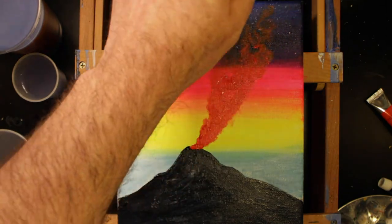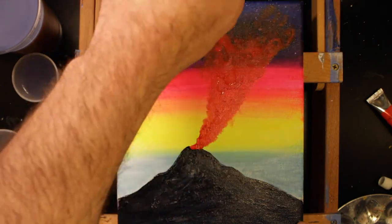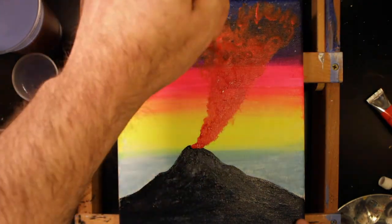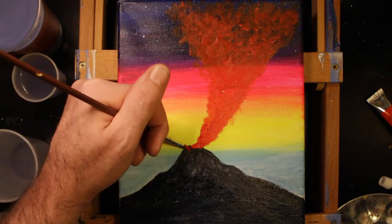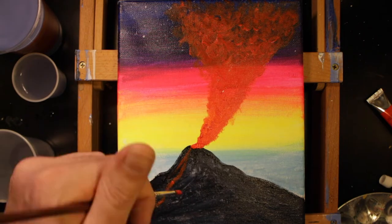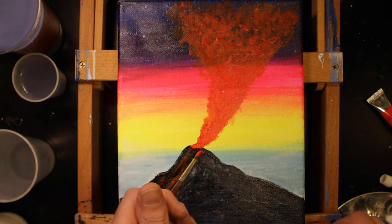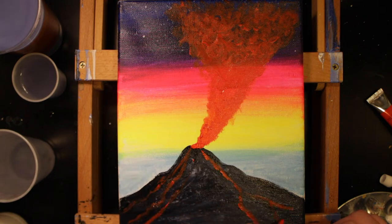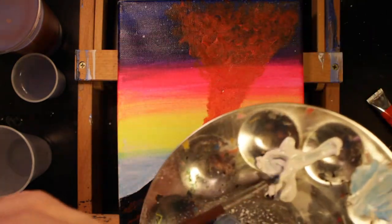I'm using Vermillion for the lava — it's a very nice color, in the red-orange family. I sometimes confuse red and orange, maybe a little bit of undiagnosed color blindness. Like with the volcano, the lava is also done in layers. When we add the lava running down the side of the volcano, we're also determining the shape and contour of the volcano. You get to decide that — you are the creator.